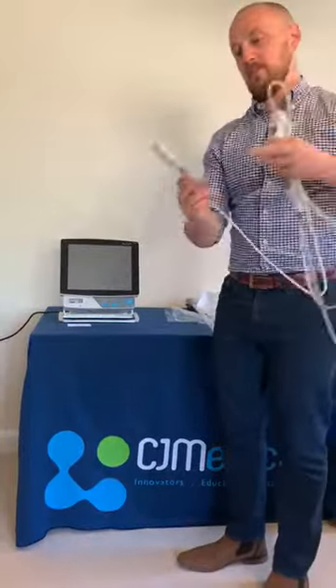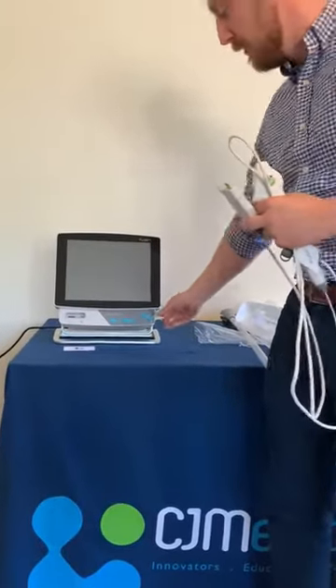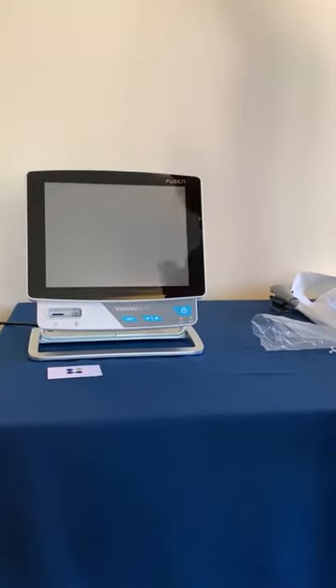Once you've opened the device, now it's time to plug it into the monitor. The monitor is also plugged into the mains but does run off battery as well. So we can turn our monitor on and wait for the blue screen to come, which is our home and standby screen.